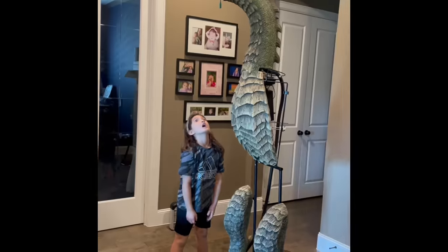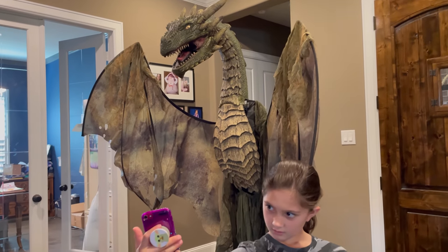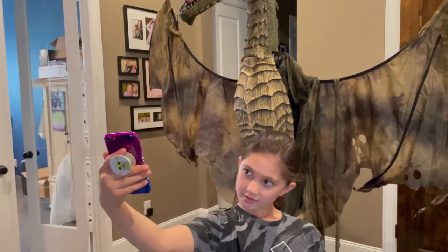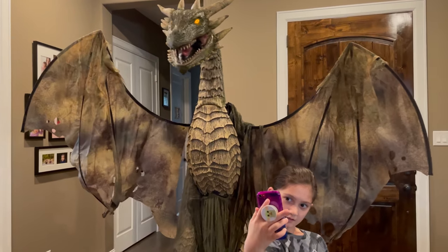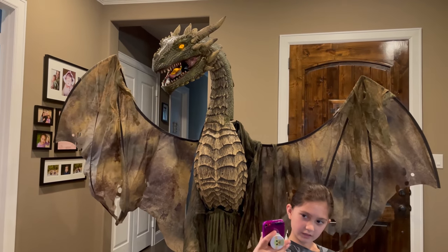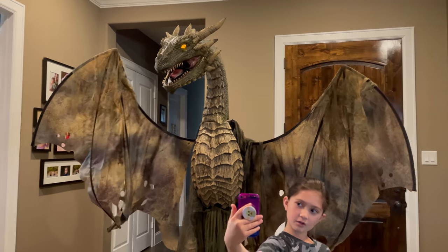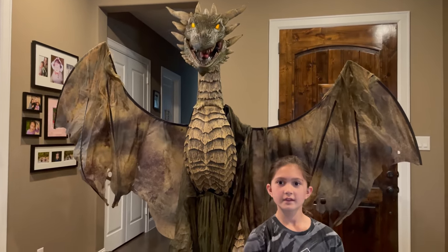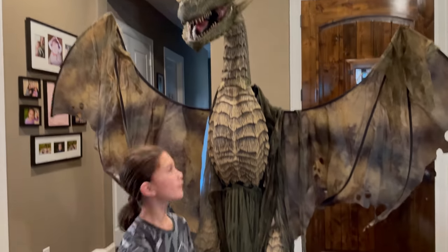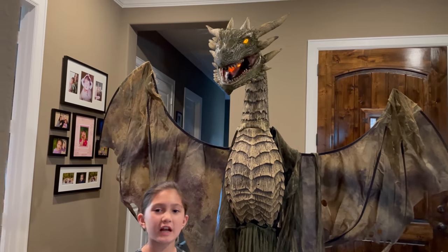Guys, look — there is a dragon! So cool, right guys? This is awesome. That is so cool. Guys, look — there's a dragon and it has a motion sensor, so when I cross it, it will go off. And it's for Halloween!